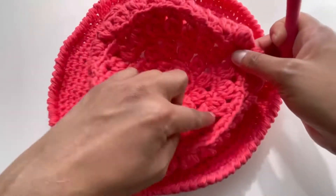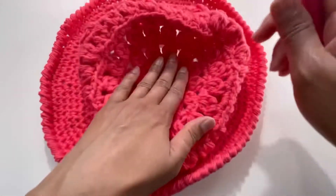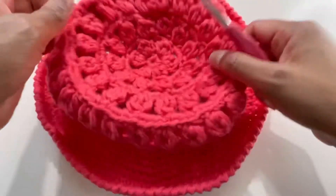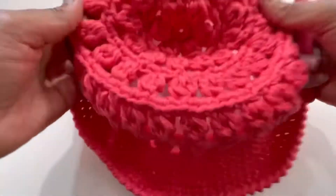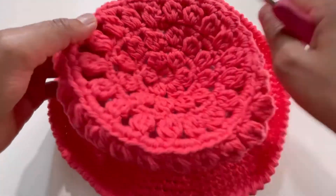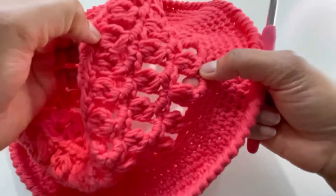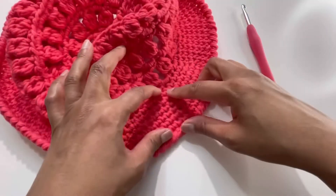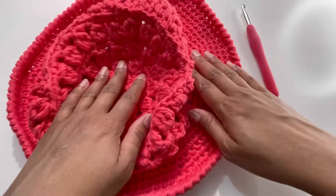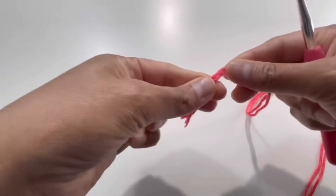With the 6mm hook the hat is medium-large, suitable for both medium and large. For measurements: the head area is about 6.5 inches wide, about 3 to 3.5 inches tall, and the brim part is about 2.5 inches. Now let's begin.